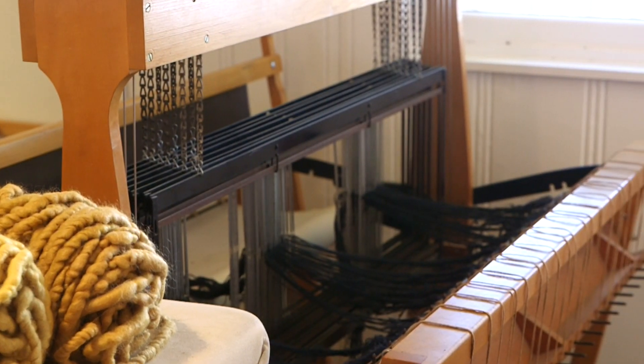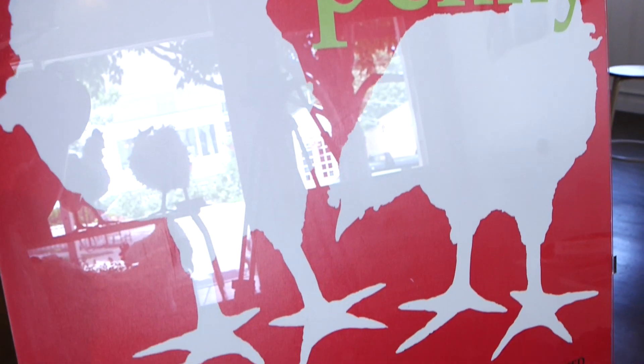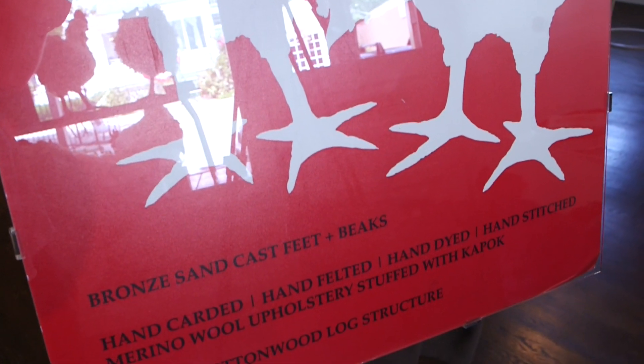One of my favorite things about these chickens is they started as a furniture design program project of mine at K-State in the furniture studio. I made the first two — Henny and Penny — and had no idea even if they would turn out. And then at the end of the semester I had them and people just loved them and just kept asking, are you going to make more of these?